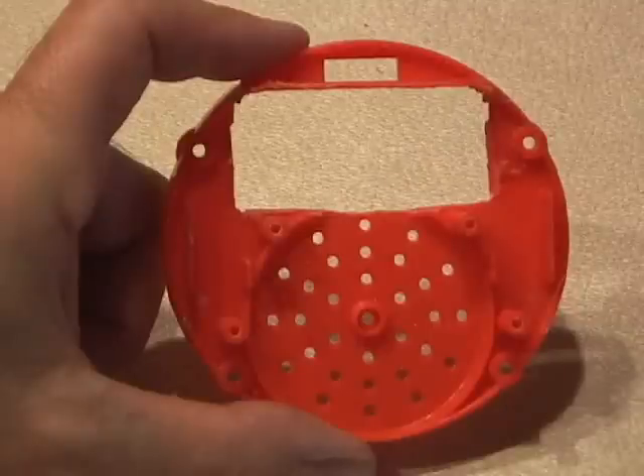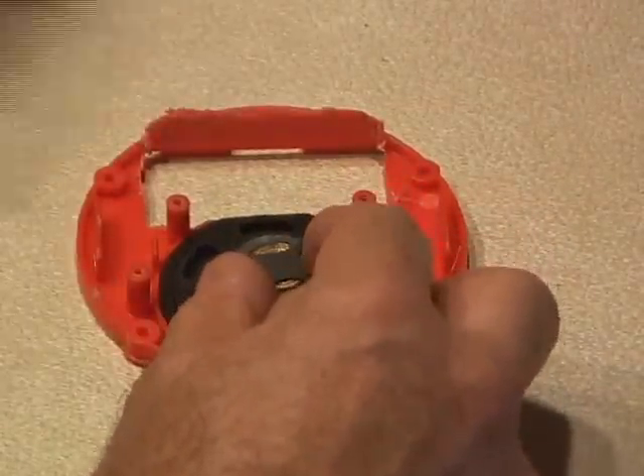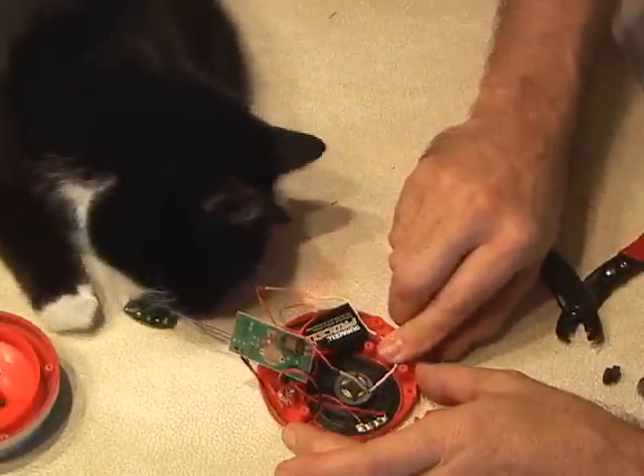Using a Dremel, you need to cut open the original battery compartment in order to fit a 9-volt battery inside. Reinstall the speaker in its original compartment and install the 9-volt battery. Then with the help of my cat, I wired the recording module and the original circuit board.